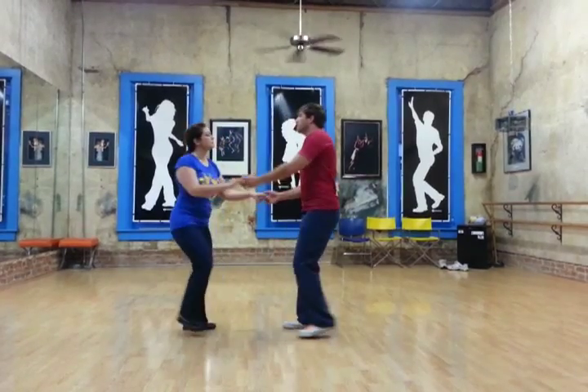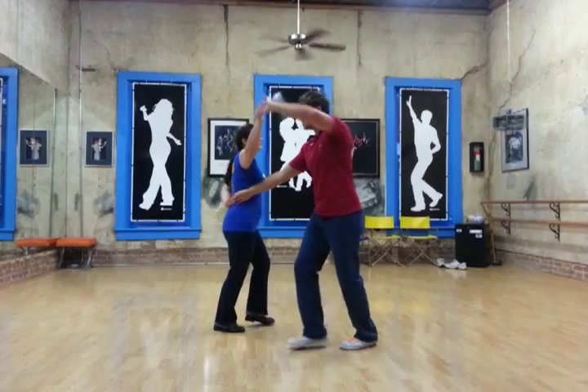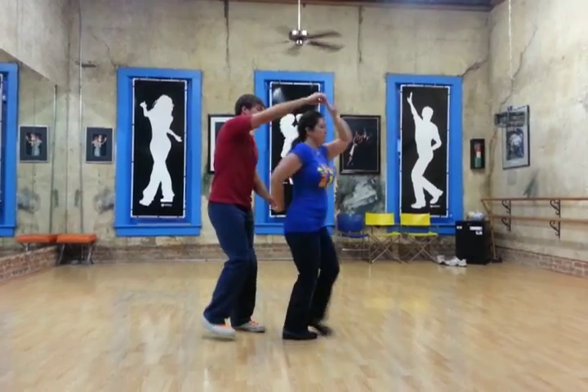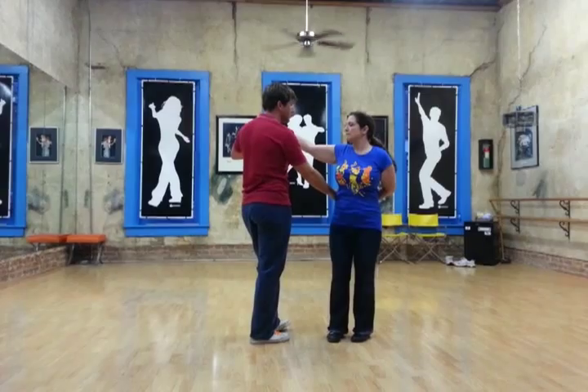So then we have this variation where we go trip, pull, step, trip, pull, step, rock, step, trip, pull, step, trip, pull, step, rock, step, trip, pull, step, trip, pull, step. So we bring those all the way around back in the hammer lock.